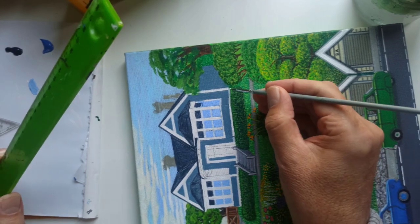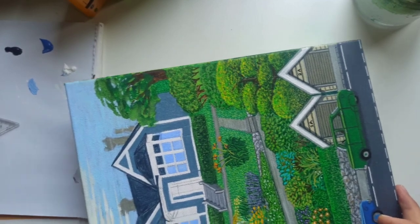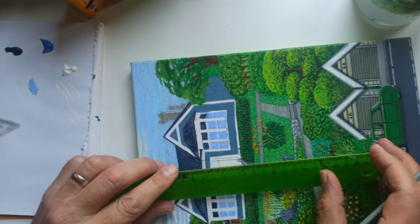Now I painted most of these by hand, especially this little building down here. You'll get to see the whole painting once it's finished on Instagram. But I just wanted to show you how I paint my lines.